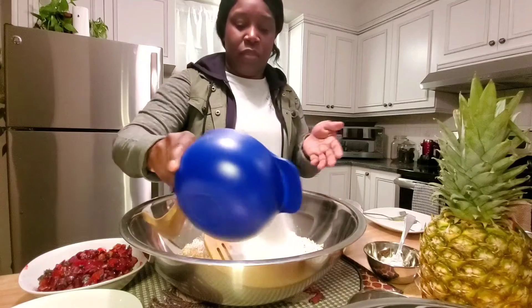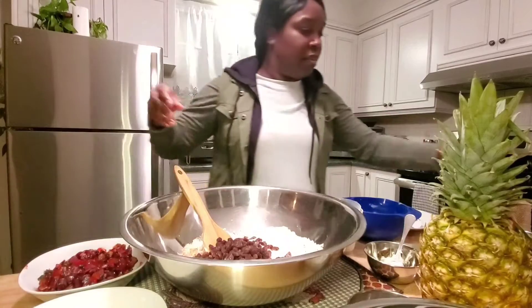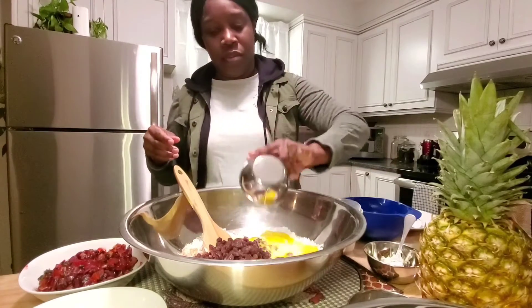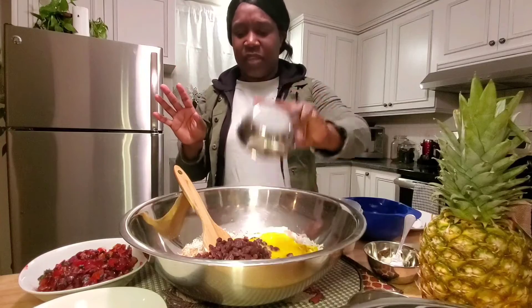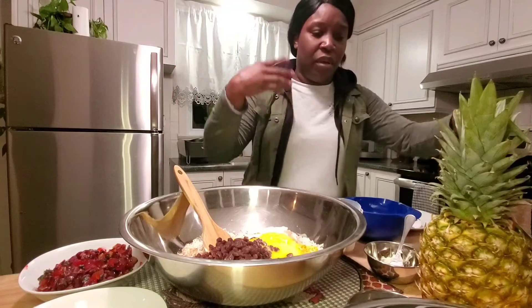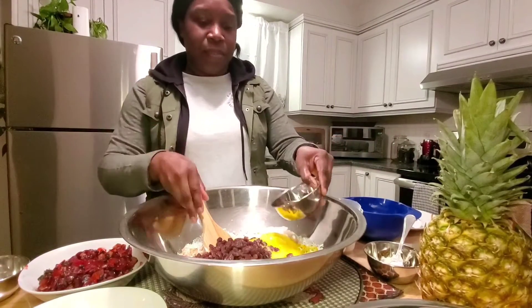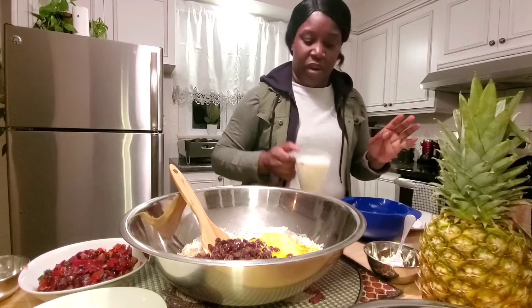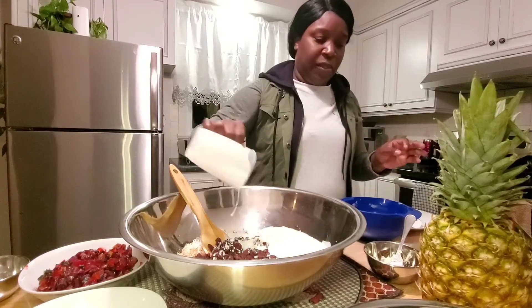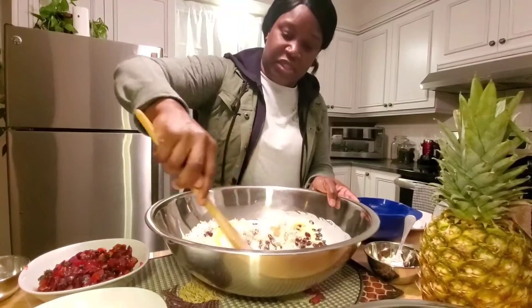I'm adding all the ingredients — the raisins and so on — putting all the wet ingredients together with the raisins, saving the dry ingredients to add with the flour. This closes off all the wet ingredients, including the cream.